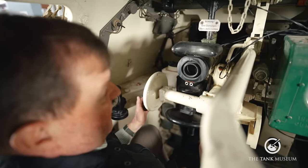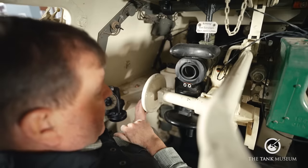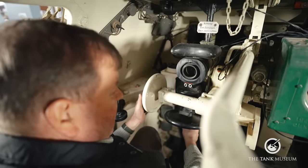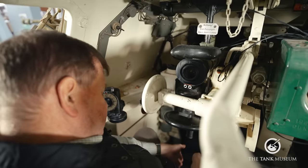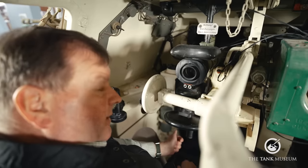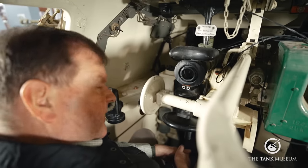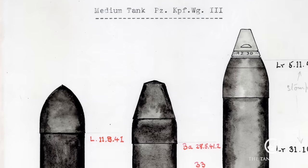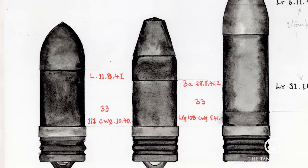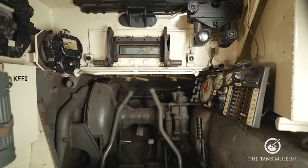To the left of the commander is the gunner's position, with a telescopic sight with a brow pad, traverse and elevation hand wheels, and a bucket seat. There are two beams supporting his footrest, which also incorporates a pedal that operates the coaxial machine gun on the other side of the turret. Looking towards the rear bulkhead, there is the ammunition storage — 84 rounds for the KwK 39, with the usual 60-40 split between high explosive and armour piercing. This lever on the rear bulkhead operates the smoke candles.